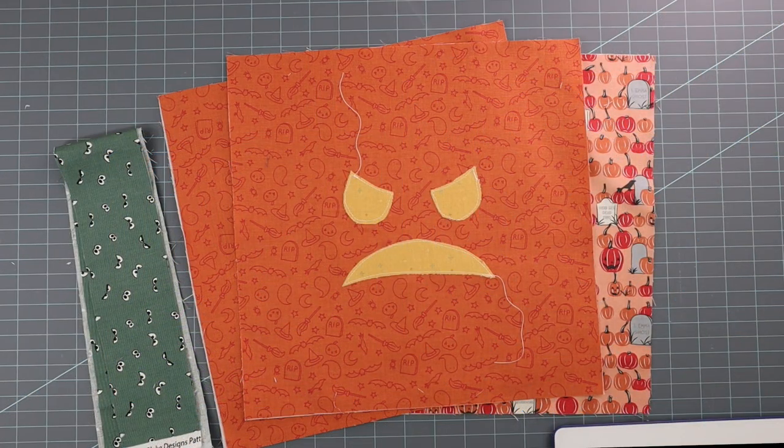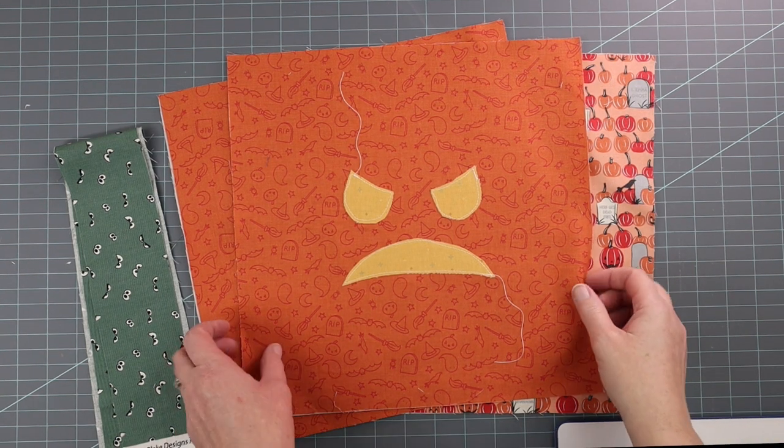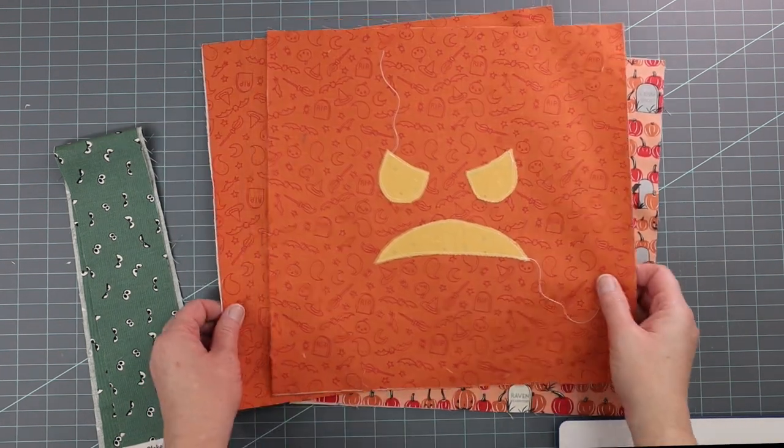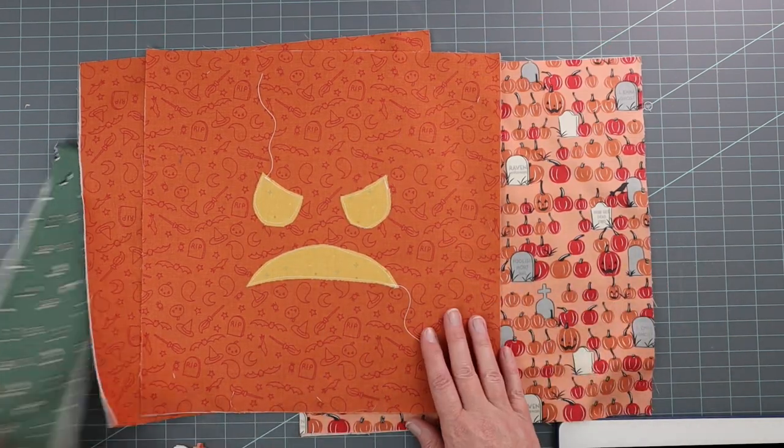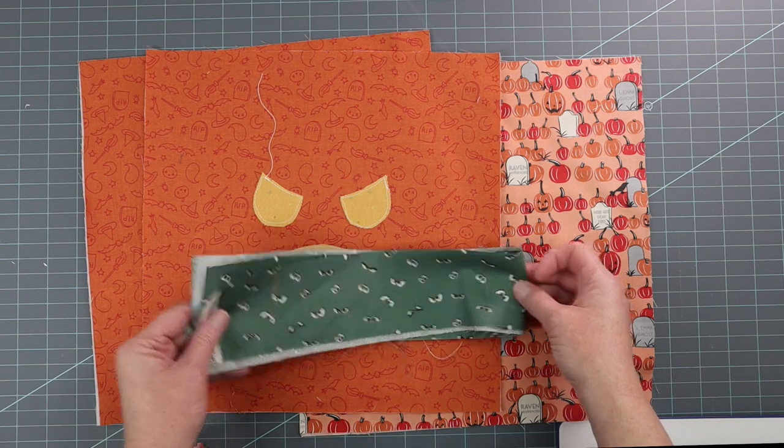Let's start by talking about the pieces you need to make the trick-or-treat bag. This is the smaller of the two, and it'll be about 10 by 11 inches when finished. You're going to start with two pieces of fabric for the outside of the bag, two pieces for the lining, and two pieces for the straps.